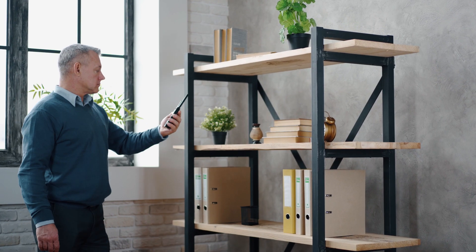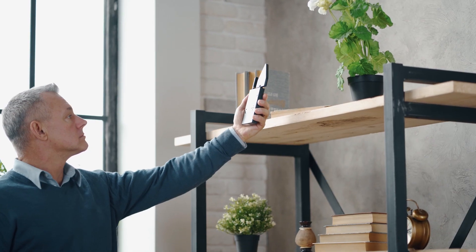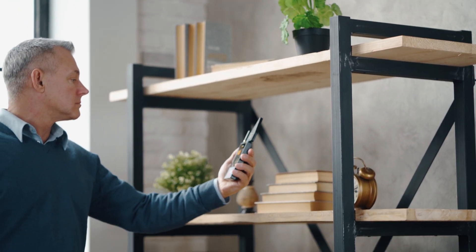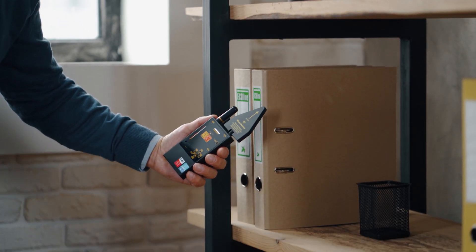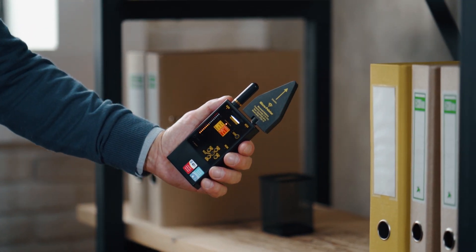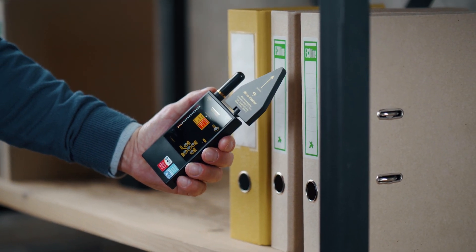Enter the room watching the bar graph or paying attention to the vibrator. Walk around the room continuously, watching the indicator or feeling for the vibration. The bar graph level will increase or decrease when the detector is closer to or farther away from a transmitting device.